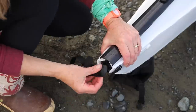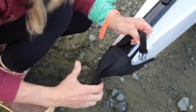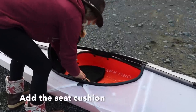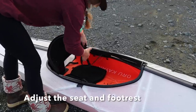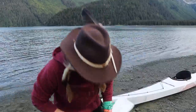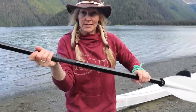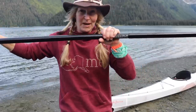There we go — pulled the end, snug up the very end. This paddle is a takedown paddle. It goes together really quick, and it's got adjustments for either feathering your paddle or keeping it straight. You can set whatever length you want. Paddle's ready.